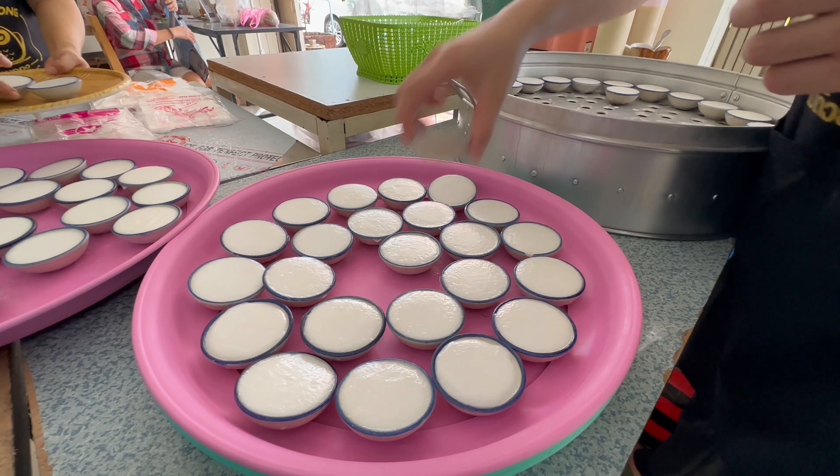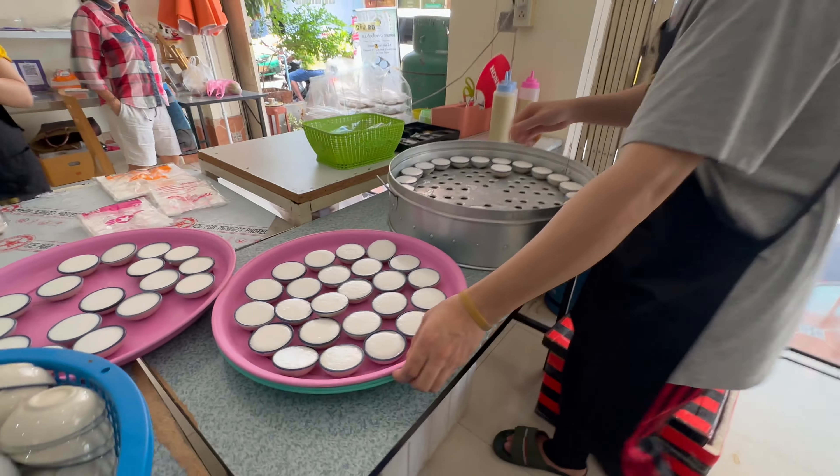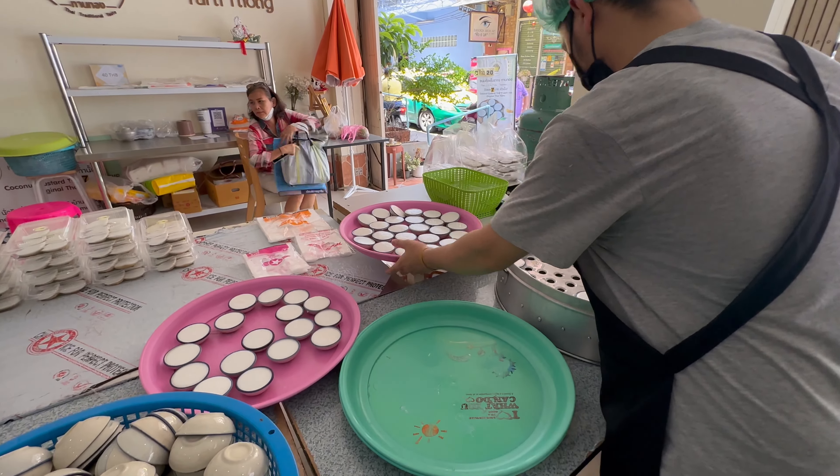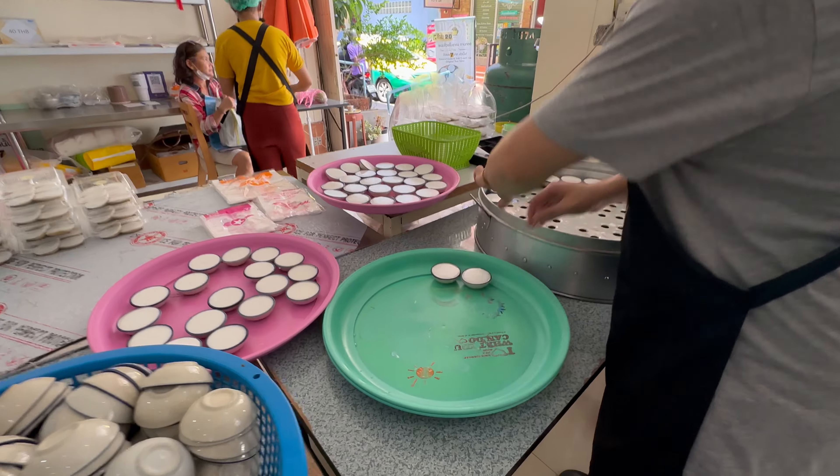I used a mix of hot water. I had to cook with ginger. I used to add the foot of hot water. Let's go.